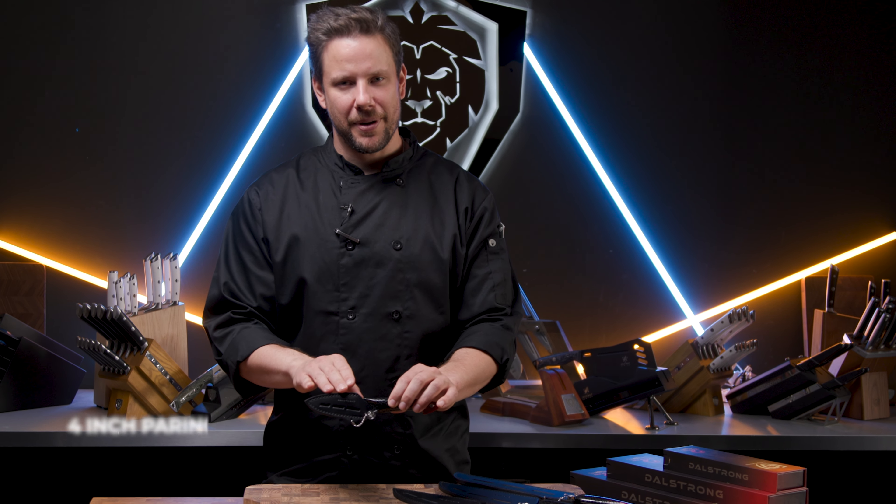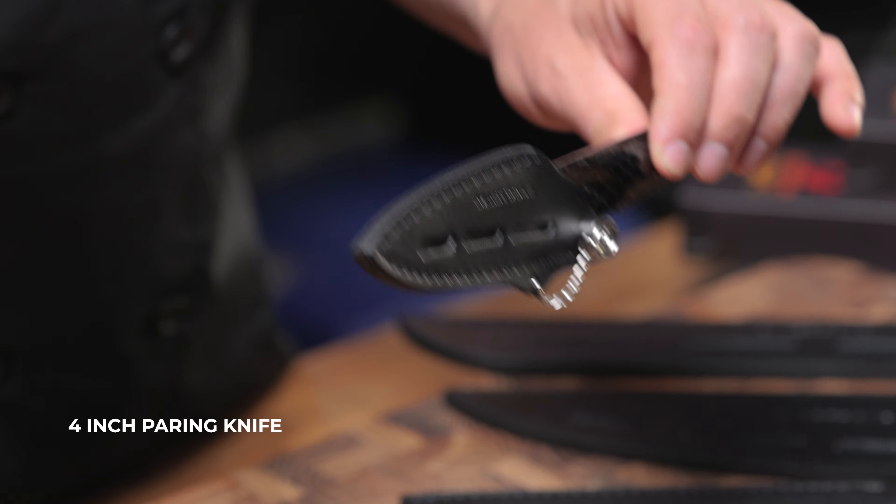Today we're declaring war on the ordinary. I'm here to introduce a piece of culinary artillery that will make your old non-Dalstrong blades look like plastic forks. Dalstrong's Scorpion series — a knife that redefines the very concept of cutting technology.